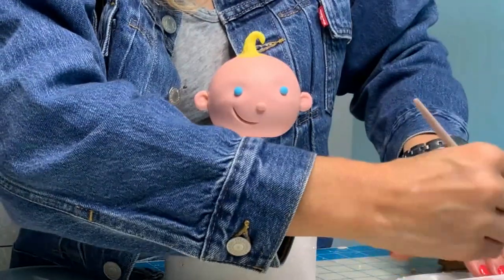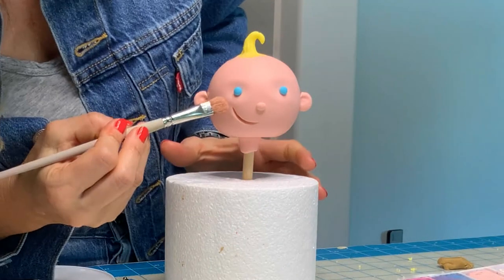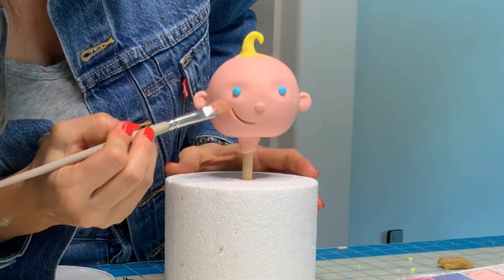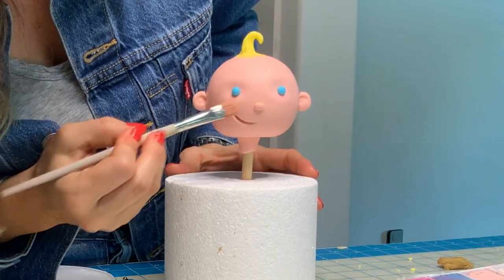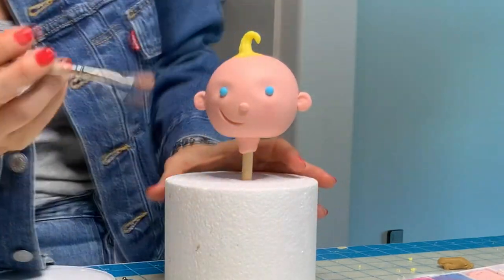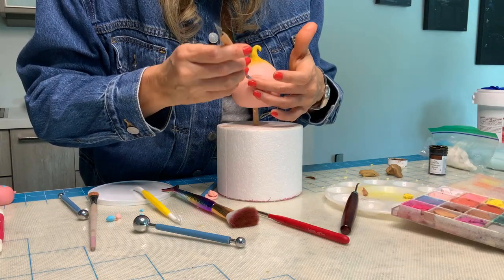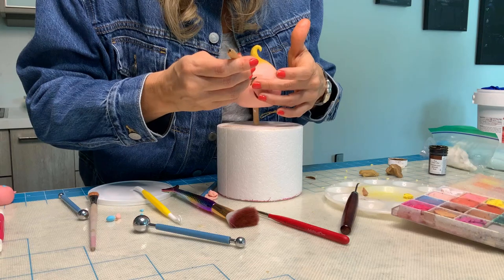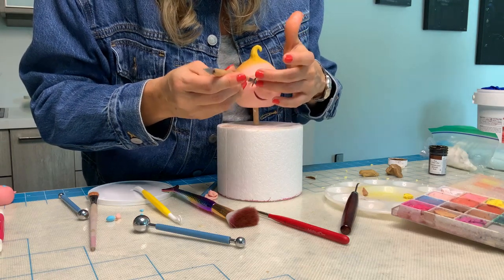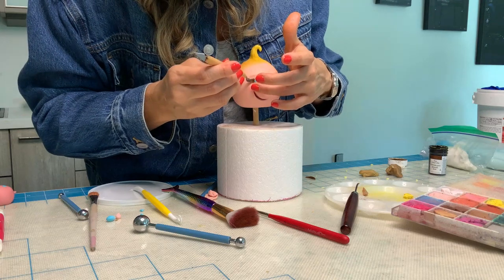Now he needs a little blush. For this, I use my chalk dust in a darker pink, and I'm going to give him some rosy cheeks. Now he needs eyelashes. In between my fingers, I rolled a very, very thin piece of brown fondant, and I'm going to attach it to the eyes. Sounds easier than it was.